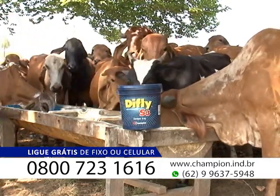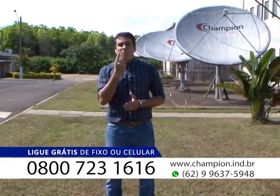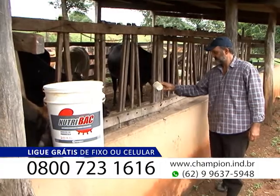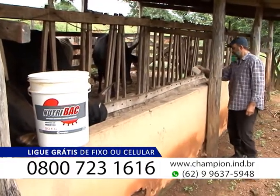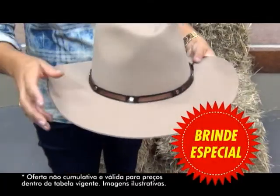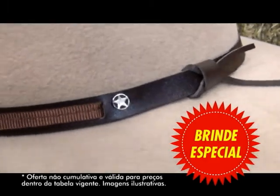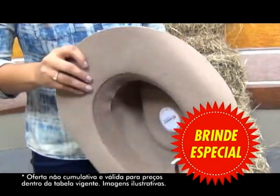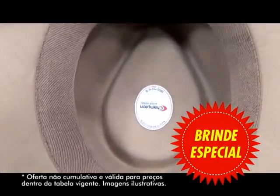Esse aqui é o combo completo para a saúde da sua vaca. Uma barrica de DeFly S3 — são 16 animais tratados pelo período de um ano. Você compra o DeFly S3, uma barrica só de 6 quilos. Compra também o Nutriback, que é um probiótico, que vai melhorar a saúde ruminal das suas vacas, prevenindo diarreias, aumentando a produção leiteira, aumentando a saúde do rúmen. E vai ganhar um chapéu da Pralana, esse lindo chapéu dessa marca reconhecida no Brasil e no mundo como uma das melhores marcas de chapéus.